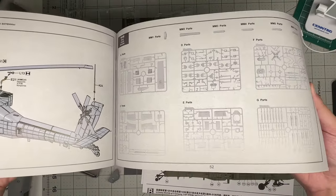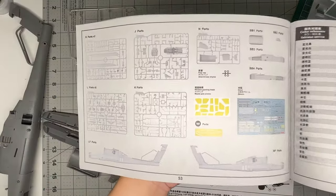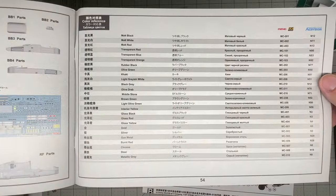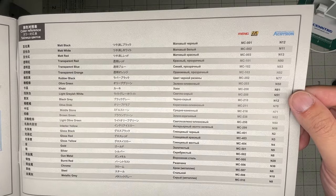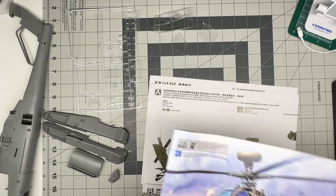The last two pages are a parts map. The kit also comes with some photo etch and a mask set. Paint callouts use AK paints and what appear to be Gunze acrylics. That covers the instruction manual.